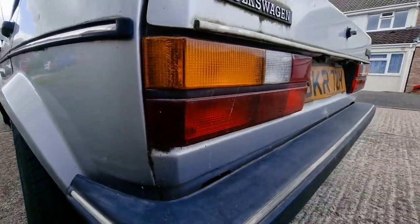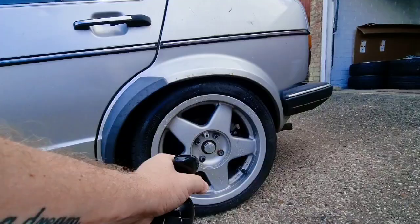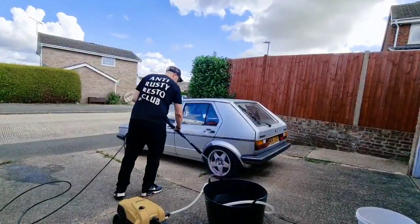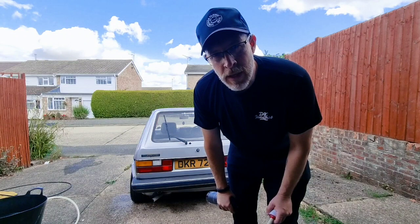It's been a good eight months, so there's a lot of algae and a lot of other crap on there. Time to bring out some of the big guns, get some of that dirt and grime off. Let's go.